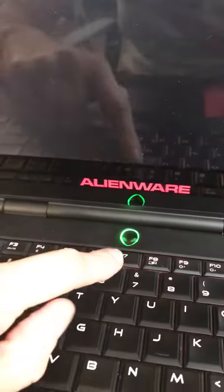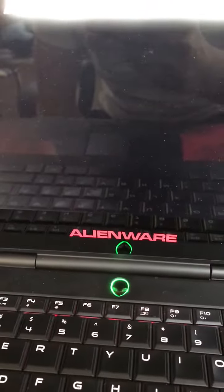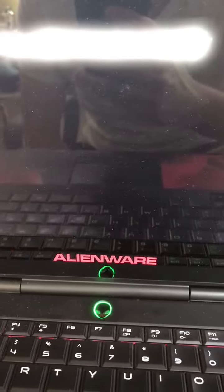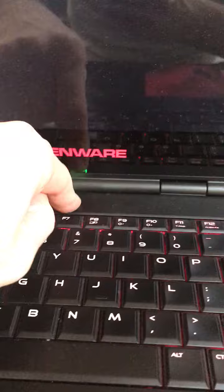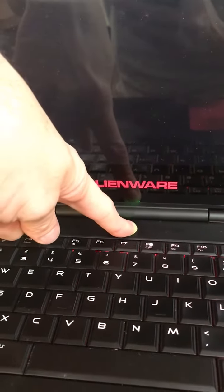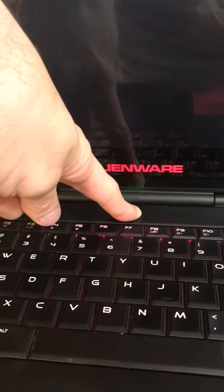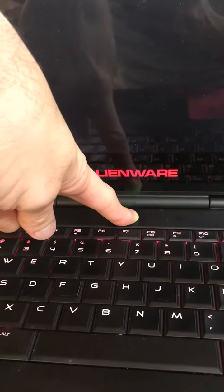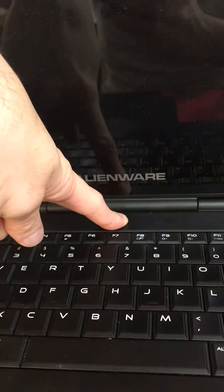Right now this Alienware keeps doing this where it's just the logo and nothing else is happening. This is the third time I've turned it on and off. This thing must be dying or something's wrong with it — I don't know how to fix it.